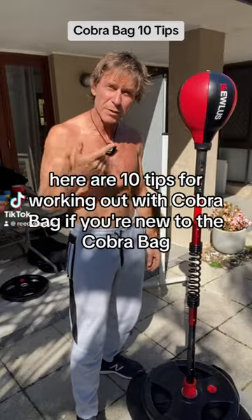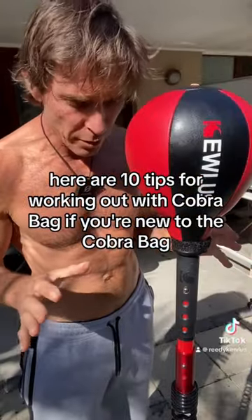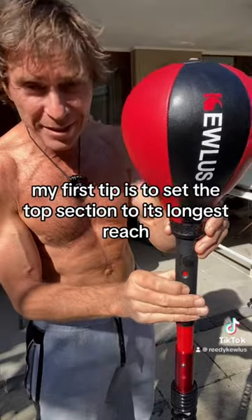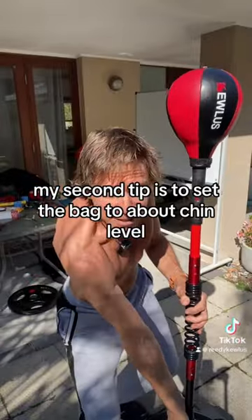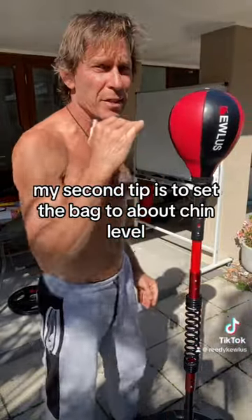Here are 10 tips for working out with a cobra bag. If you're new to the cobra bag, my first tip is to set the top section to its longest reach. My second tip is to set the bag to about chin level.